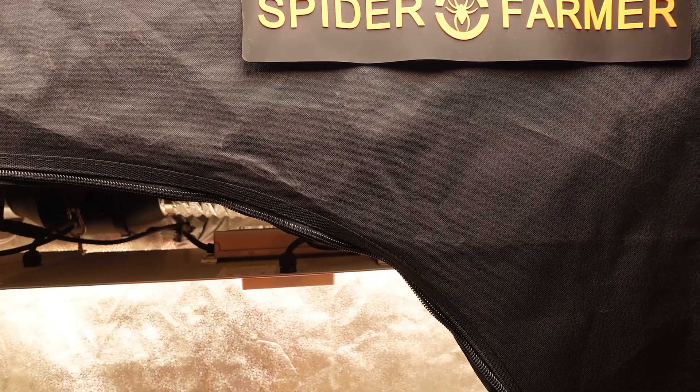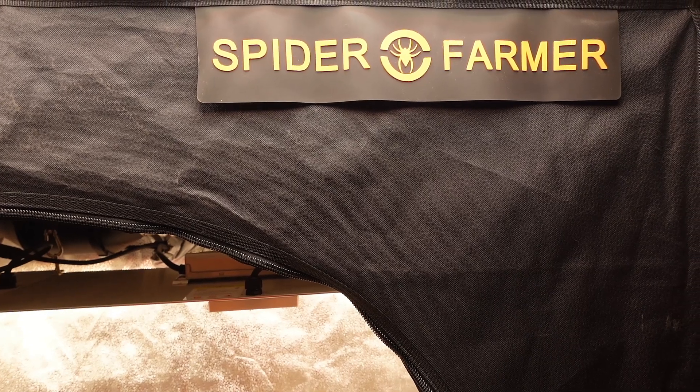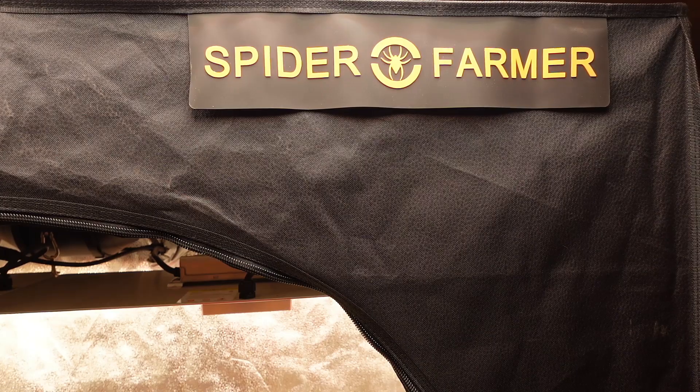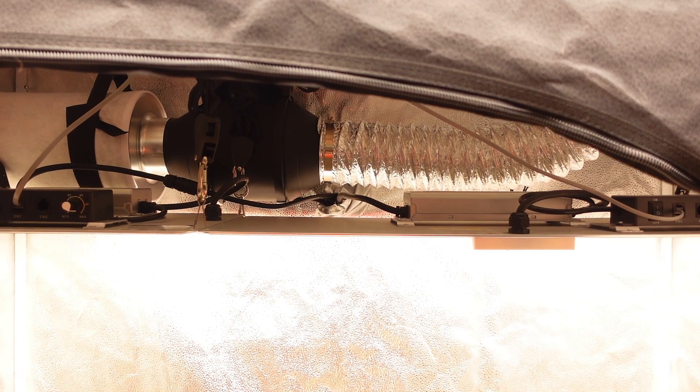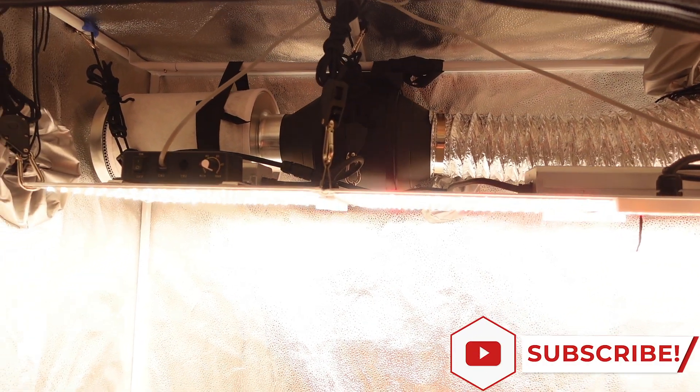At full power the combined lights are drawing 297 watts from the wall. They can be dimmed down to the point they are only drawing 31 watts from the wall, which matches up with what you would expect from these two lights. Their combined outside dimensions are 38.5 inches by 11.5 inches, which fills out the tent a lot better.